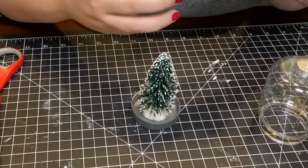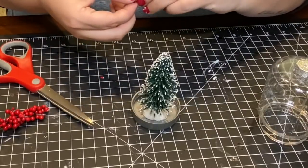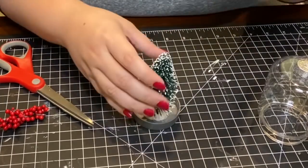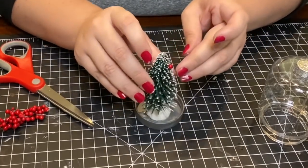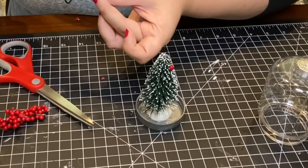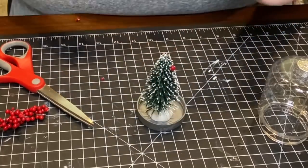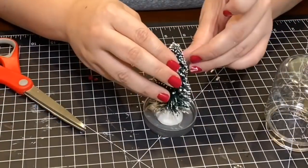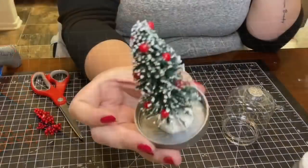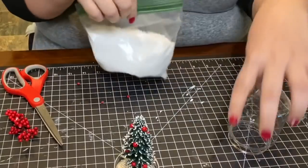Using another piece of that holly berry pick from Dollar Tree, I cut off individual pieces and hot glued them all around the tree to make them look like ornaments. You can choose how you want to decorate your tree — you could add anything that would fit inside the mason jar. I just wanted to keep it simple with a few little berries. Dollar Tree also carries a bag of faux snow.